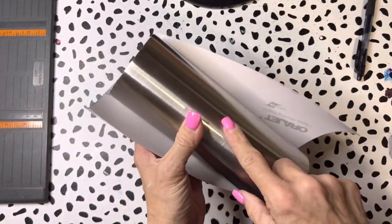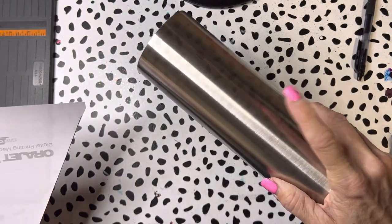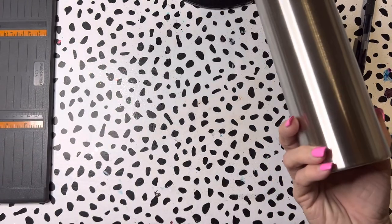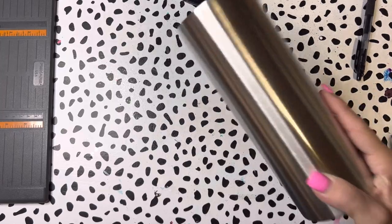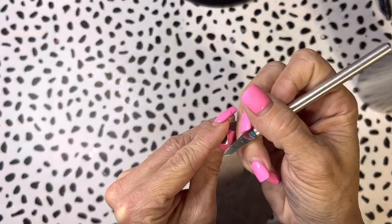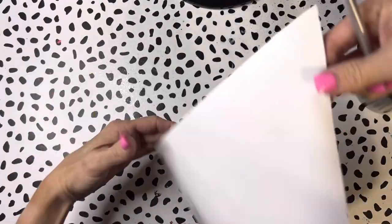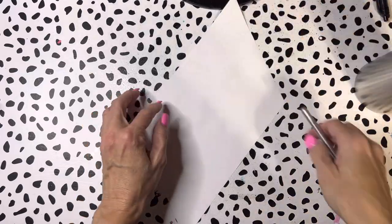Now I'm going to go ahead and scrub and prep this tumbler, remove the little thing off the bottom, and just remove that factory coating. If you're unsure how to do that, I do have a tumbler prep video - I'll link that for you in the description below. I like to just remove my vinyl from the backing and lay it out.